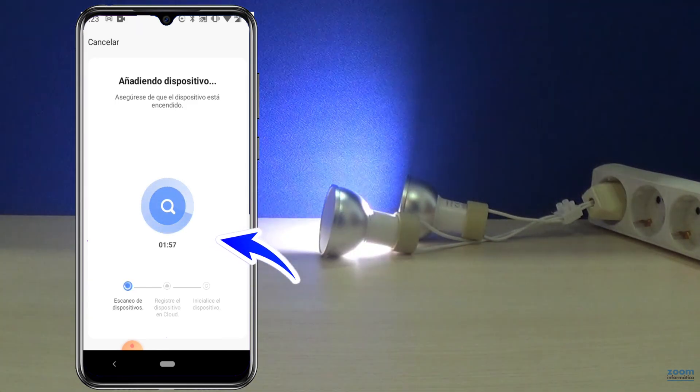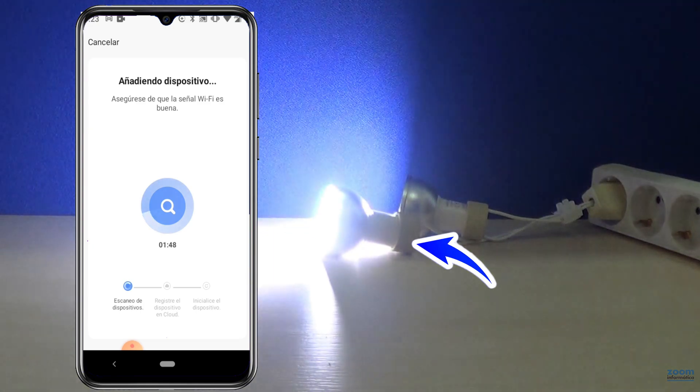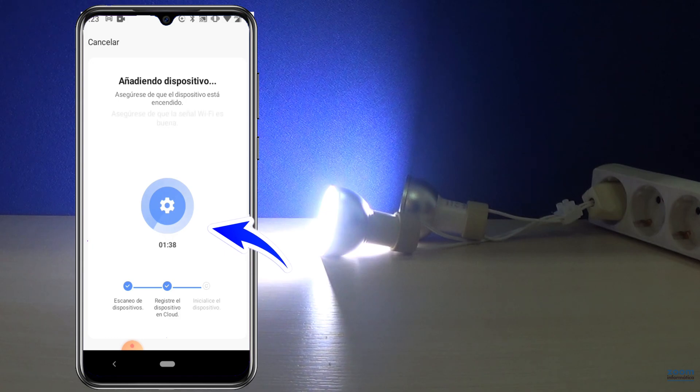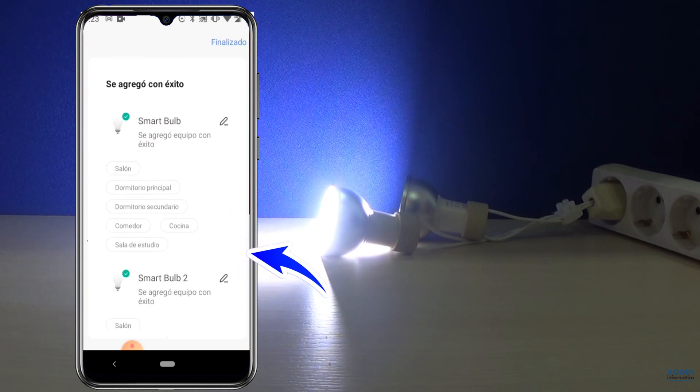A countdown will start while connecting to the router. Observe that the speed of the blinking is fast, and after a few seconds the blinking will stop if they have been connected well. The connection has already ended and you can see how it has detected the two bulbs at the same time.